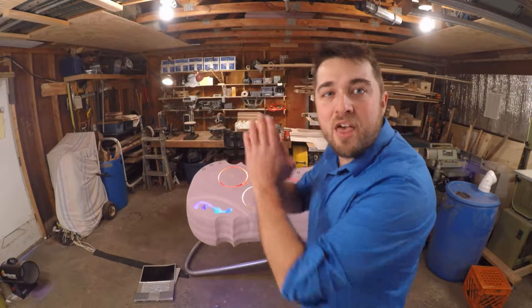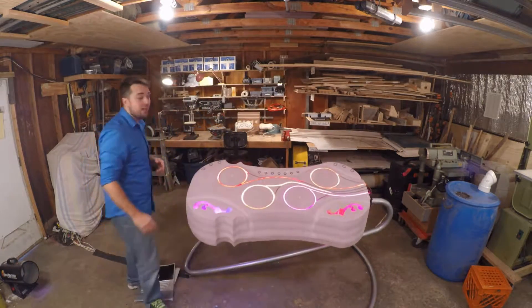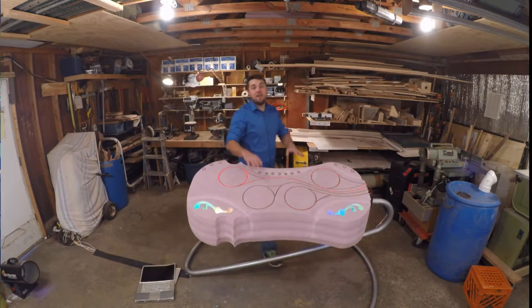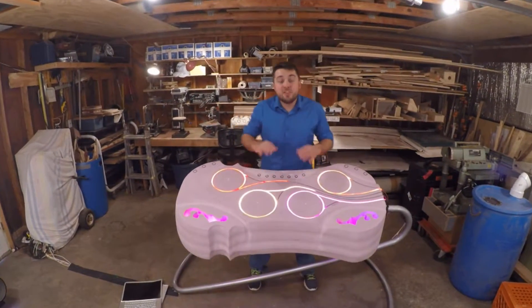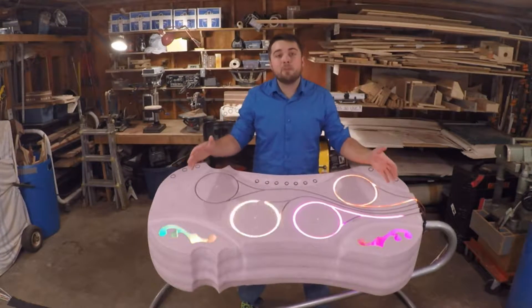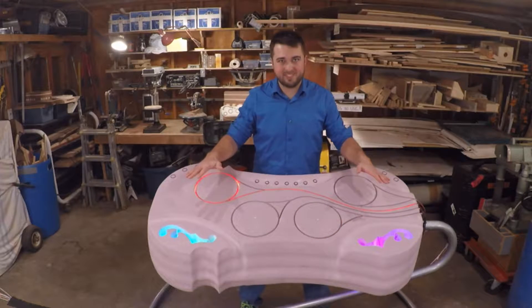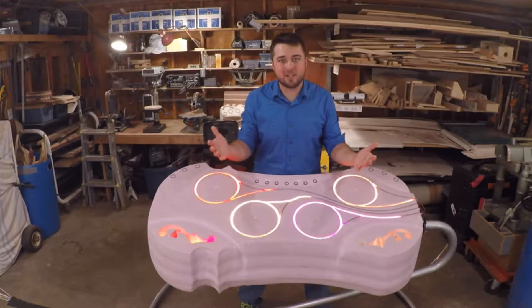We can do this way better. Enter the Dubstrument — the first live instrument for digital music. This is going to be a game-changing work surface for the DJ. This is what happens when a laptop evolves into a real instrument. I can't wait to see one on stage.